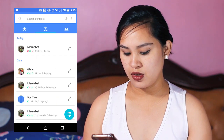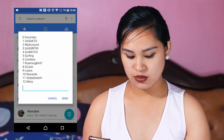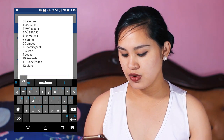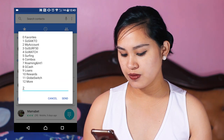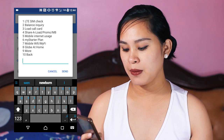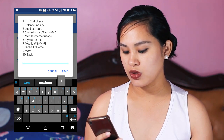Number two is using *143# on your phone. So how does this work? Dial *143#. Then select number two for your account — it's like doing a share-a-load. Go to Globe At Home, which is number eight. Select eight.